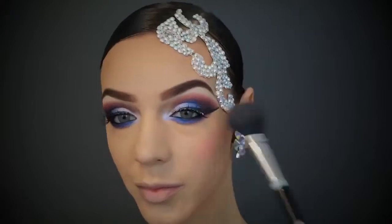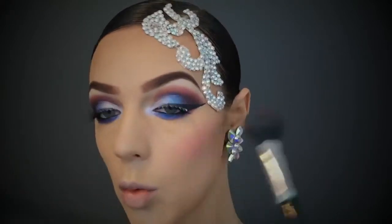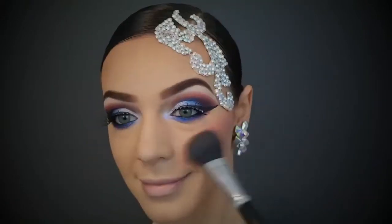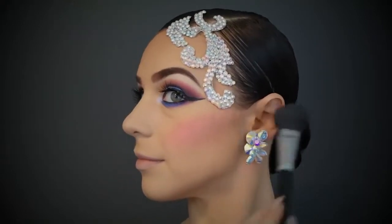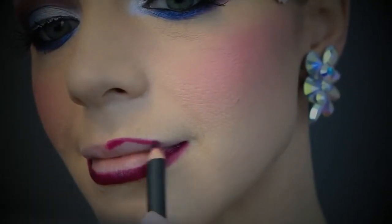Moving on to some colorful blush — this is my new Bobbi Brown brush blush. I wanted to add quite a bit of color to my cheeks because I don't have a spray tan on and my cheeks just look non-existent, so I'm just building this up.